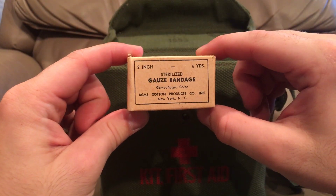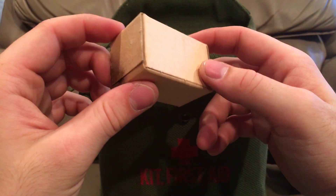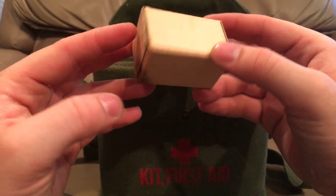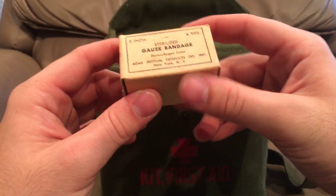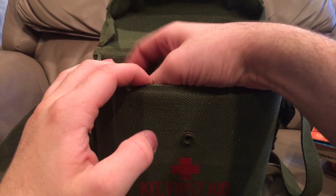Two inch by six yards sterilized gauze bandage by Acme Cotton Products of New York. This one is camouflaged. This box is sealed so I'm not going to open that. Looks like it got some of the iodine on it too — cardboard box.